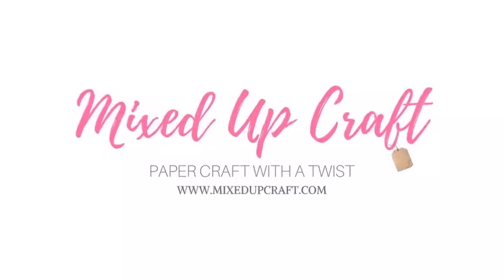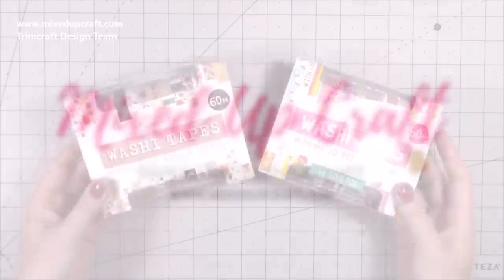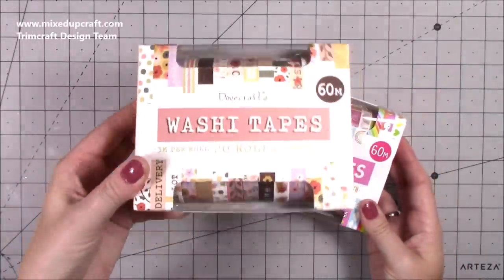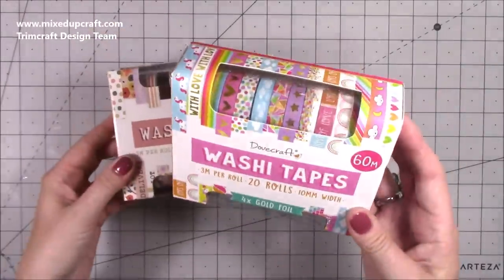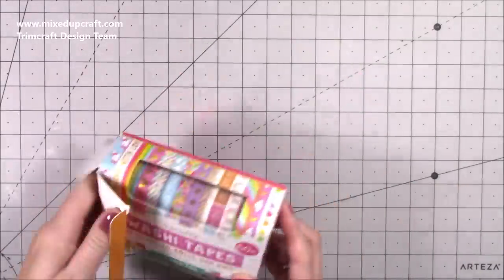Hi everybody, it's Sam at Mixed Up Craft. Thank you for watching my tutorial today. I'm going to be showing you some fun ideas using washi tape. I've recently received the new release by Dovecraft — this is the pastels and the brights, and there's also the sentiments. I will link everything in the video description box below.